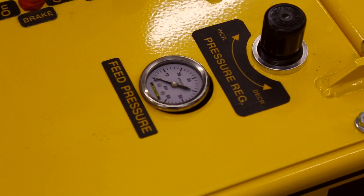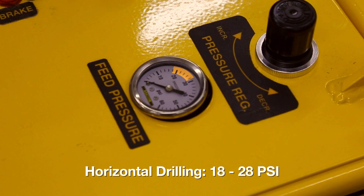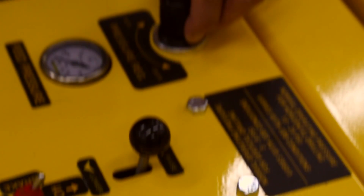Normal operating pressure for horizontal drilling is 18 to 28 psi. That's a recommended setting; however, you will need to increase or decrease for optimal drilling with your feed pressure regulator.